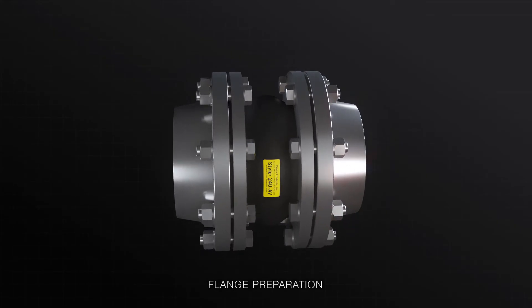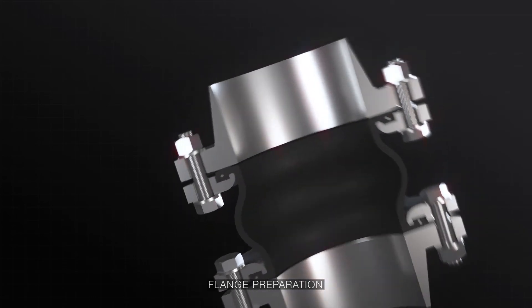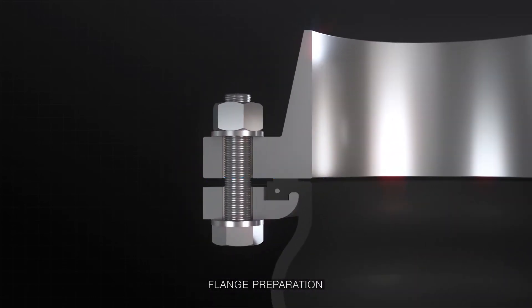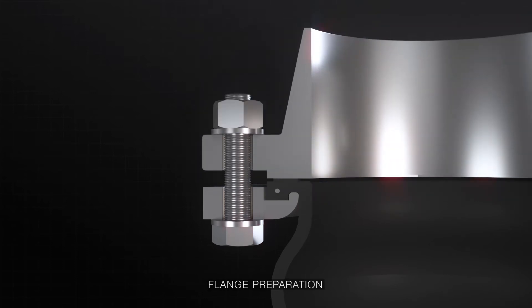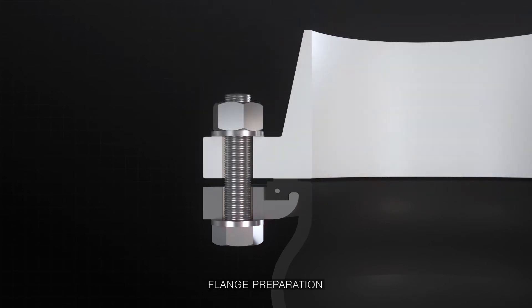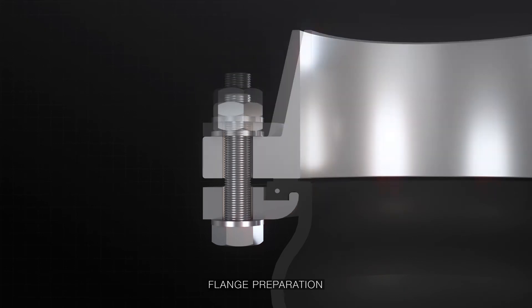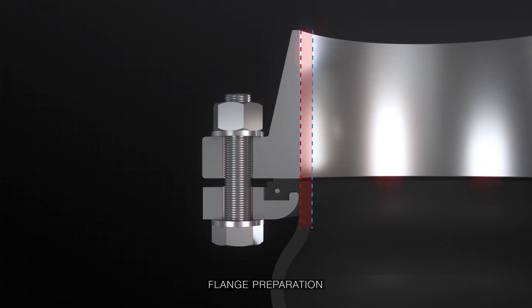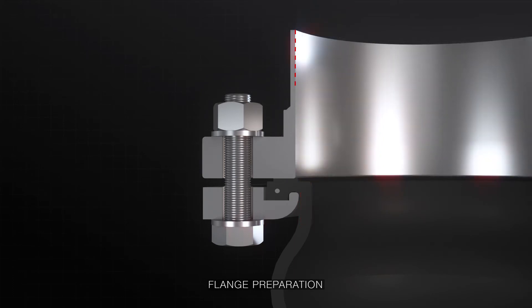Before installing, inspect the mating flanges to ensure there's no damage or debris. A flat-faced mating flange is preferred. If raised face flanges are used, the use of a ring gasket is required to prevent damage to the rubber bead. When mating flanges are present, ensure you use flanges with the correct ID to prevent damage to the rubber. The same principle applies to weld neck flanges.